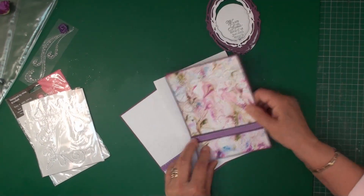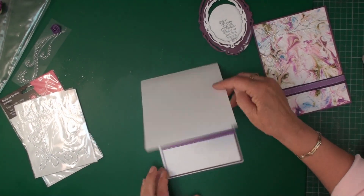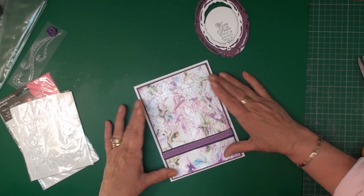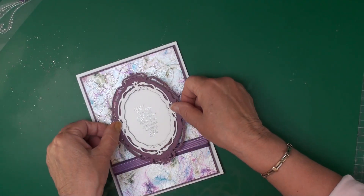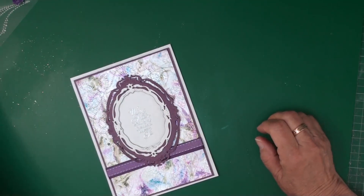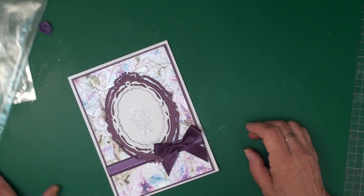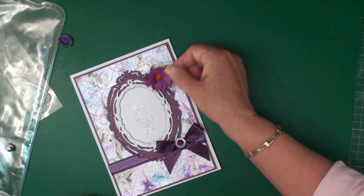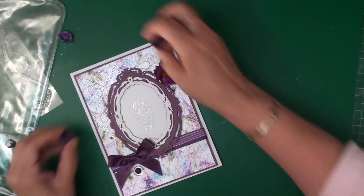Once these are glued in place I can add my liner to the inside — I've just wrapped a piece of ribbon around that — and this can be added with foam tape to the front of the card. So I now have this glued to the front, I'm going to add my sentiment with its double frame just along there, and then I have a nice piece of ribbon along the bottom, a little diamante center, and I'm going to add some flowers along the side.